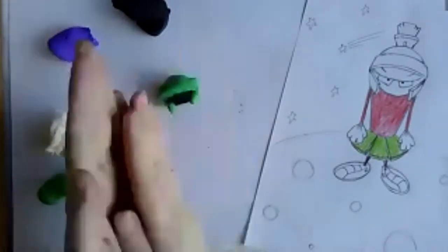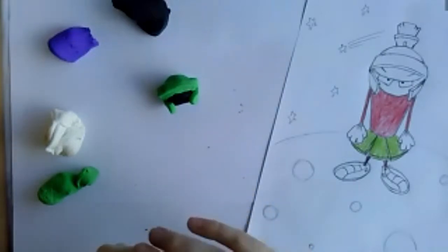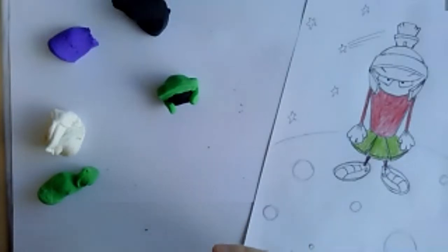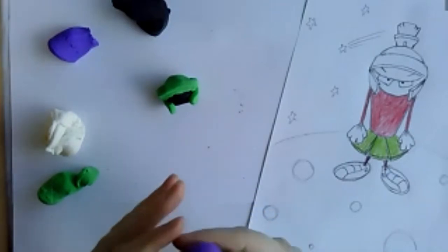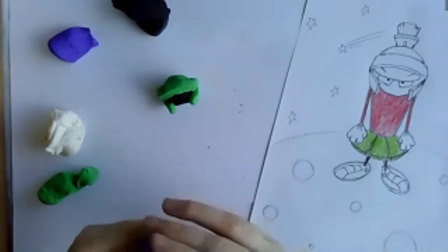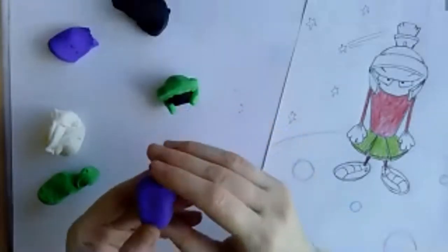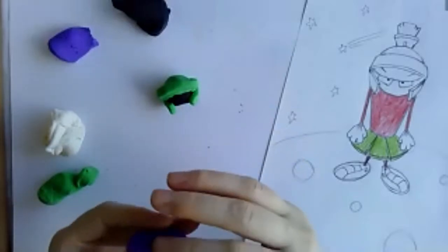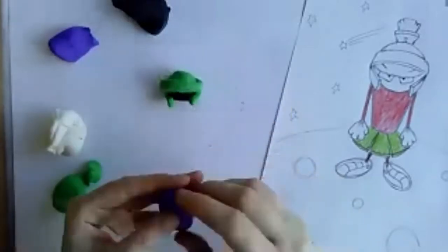If you're confused about how to get started, think about different animals that exist, because the Earth has such an abundance of crazy-looking animals that you can combine some of them. Maybe the aliens look like people — humanoid — but instead of skin, their skin is striped like zebras, with purple hair.